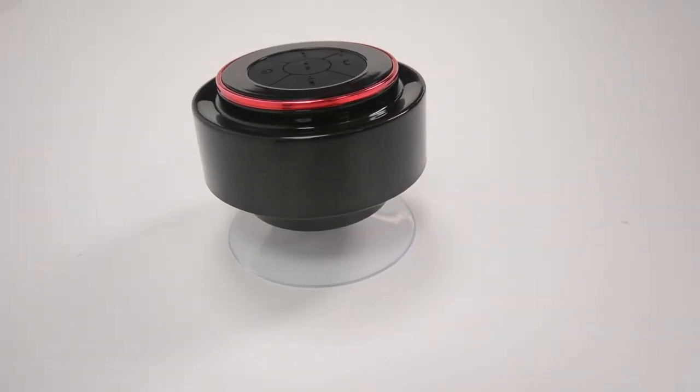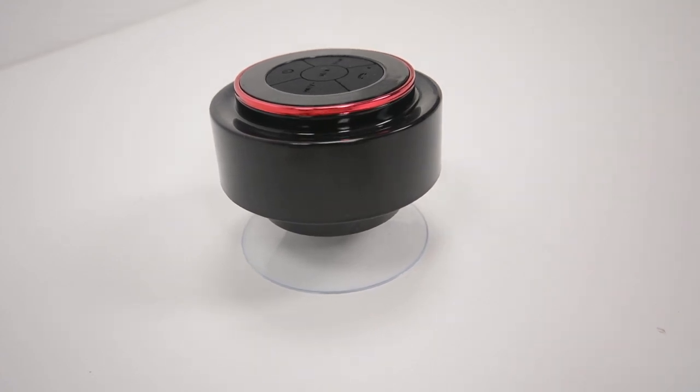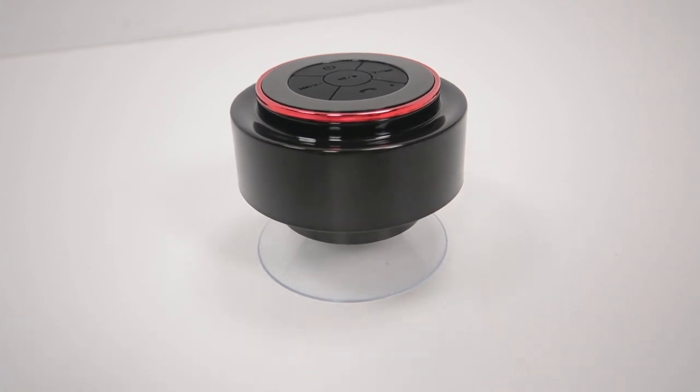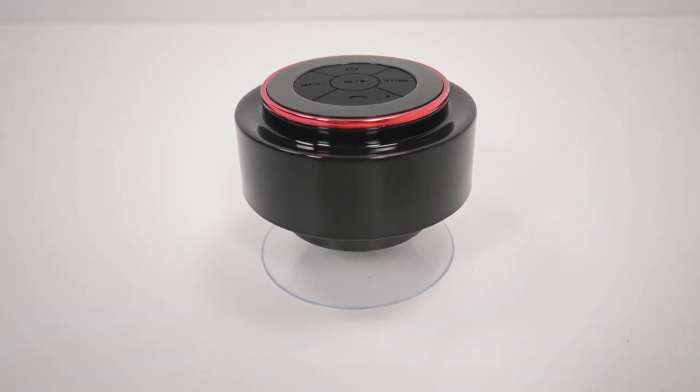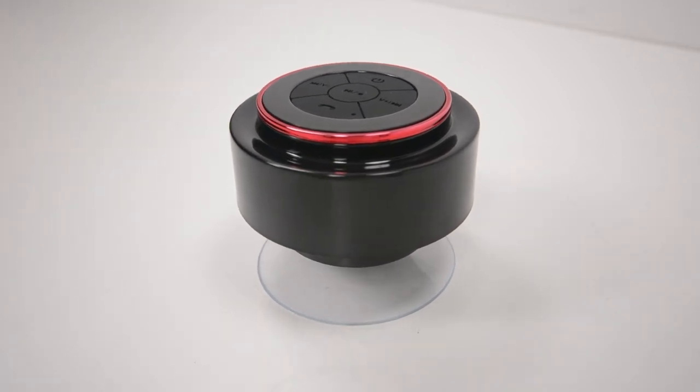Apart from that, the unit is pretty good. I've had it in the shower and it hasn't broken, so that seems pretty good. It's a neat little compact portable Bluetooth speaker that's waterproof to one meter for 30 minutes and can basically go anywhere you ever wanted to take music.